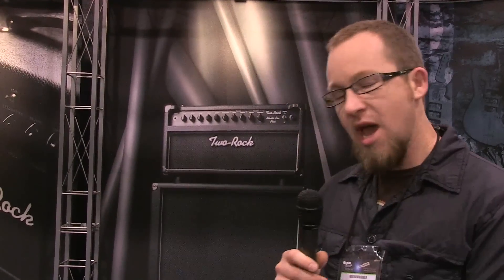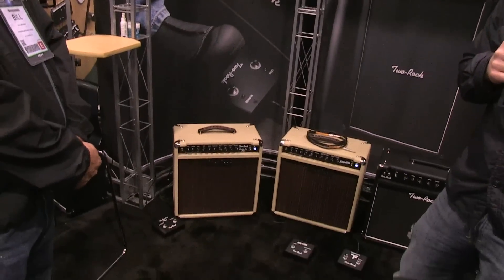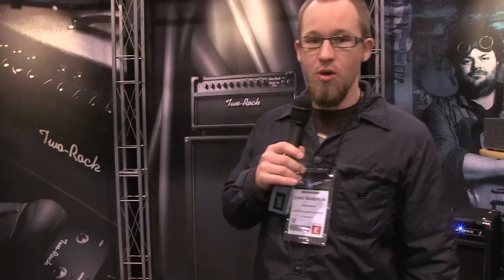A few years ago we came out with the Studio Pro line and it's been one of the most successful things we've done since our inception. One of the biggest requests in that single channel clean platform was to make one of the options foot-switchable. So it was kind of an easy go-to for the new models — we took that request, put it into a foot-switch form, and while I was at it I had an extra foot-switch space, so Bill designed a great tremolo circuit last year for one of our signature models, the Matt Schofield.